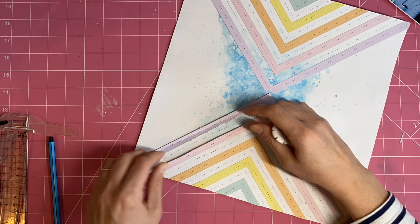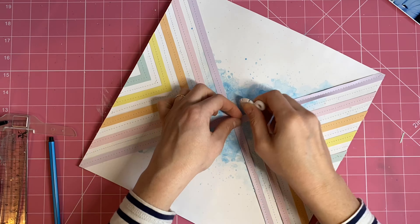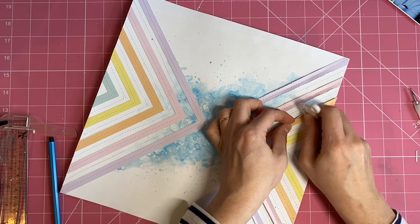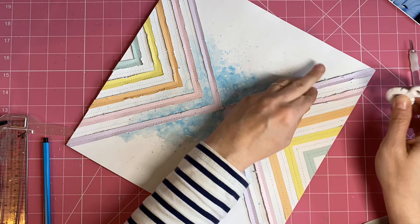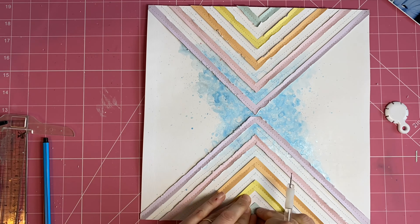Now that they're all adhered and sewn in place, I'm going to lift those edges up and distress them again for additional texture. I liked using the paper distresser on the very edge pieces because it adds a little white and helps separate the colored paper from the background a bit more, really lifting them off the page.